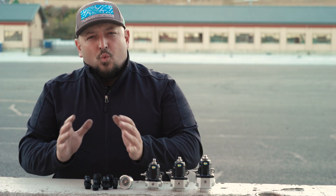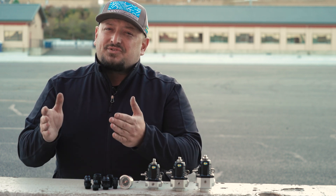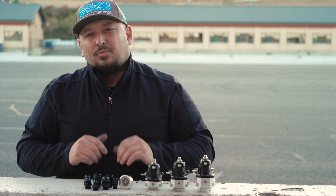The FPR-100 series comes with ORB-threaded inlets and outlets, making it really simple to choose the right fittings and adapters to build your complete fuel system. Nuke Performance offers a wide range of fittings, adapters, gauges, and accessories to make it as trouble-free as possible to design, build, and assemble your high-performance fuel system.